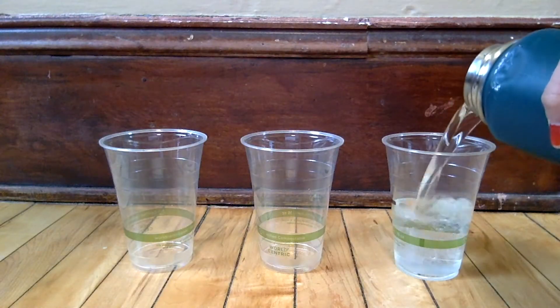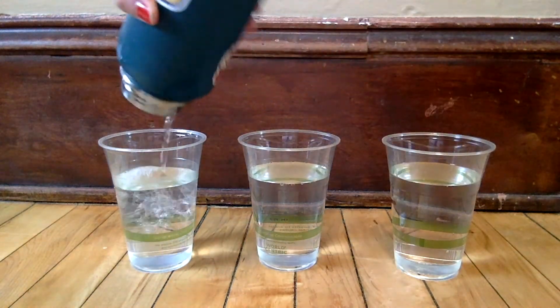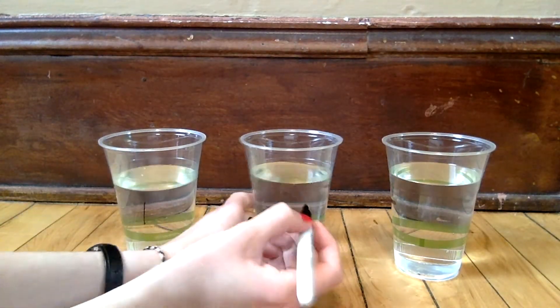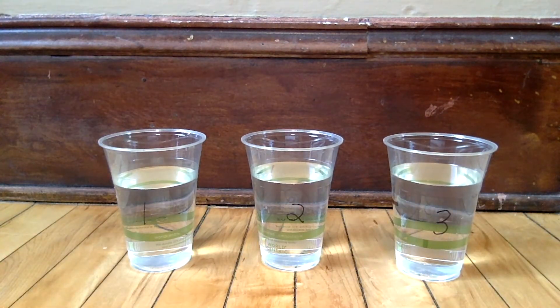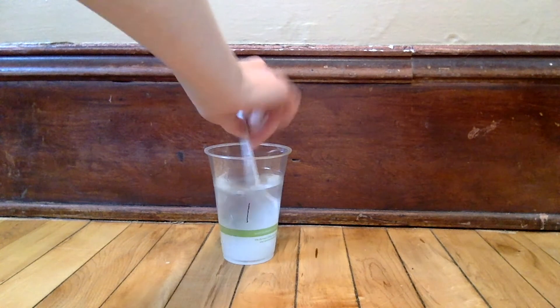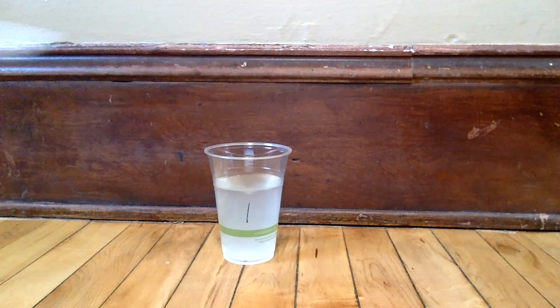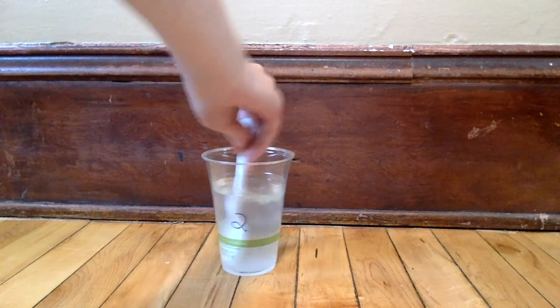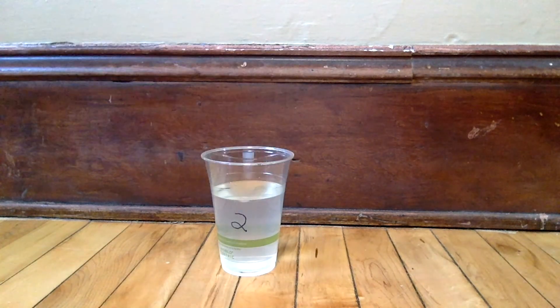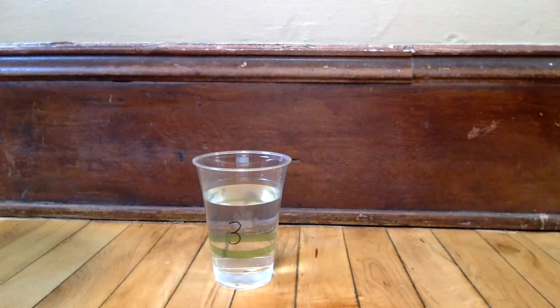To start, fill up each of your cups about halfway full with water — you can use tap water, bottled water, water from a hose, whatever you want. Label them one, two, and three. Using your spoon, stir in one scoop of mystery powder number one into cup number one, then stir in one scoop of mystery powder number two into cup number two. Give them both a good stir so the powders mostly dissolve. Cup number three will be our control, so we'll just leave it with plain water.